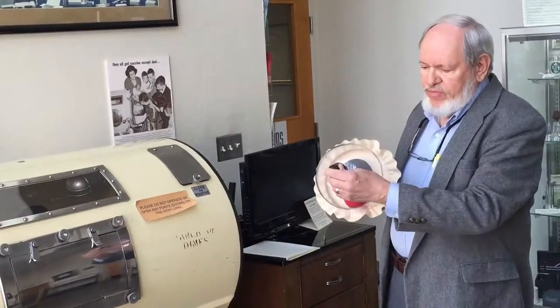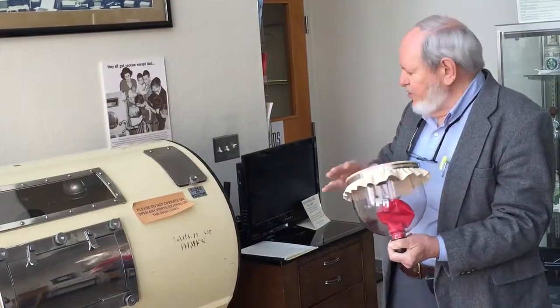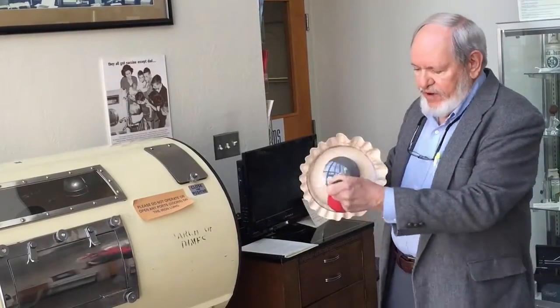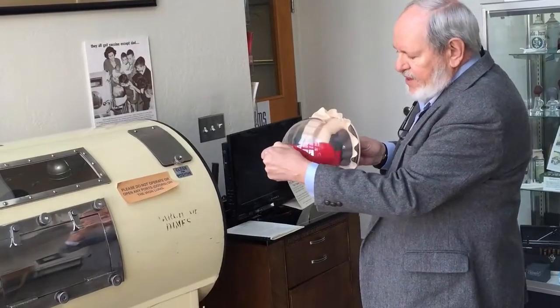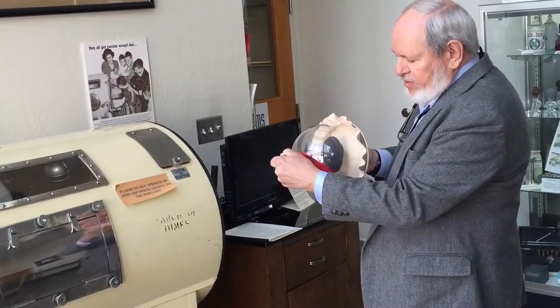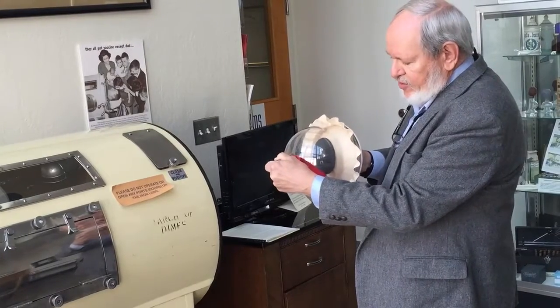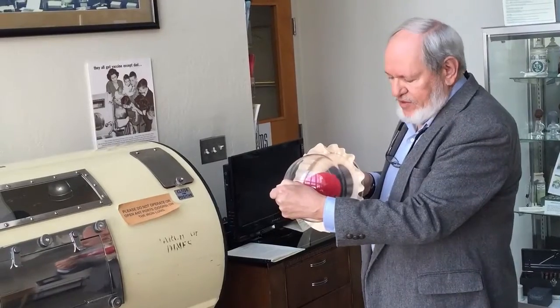The patient's head would be represented by the black knob here. The diaphragm here would be represented by this diaphragm, and the red balloon would be the lungs. So when the diaphragm pulled out, it would put air into the patient's lungs, and it would push air out of the patient's lungs when it went in. That's basically the same way that your own diaphragm and body works.